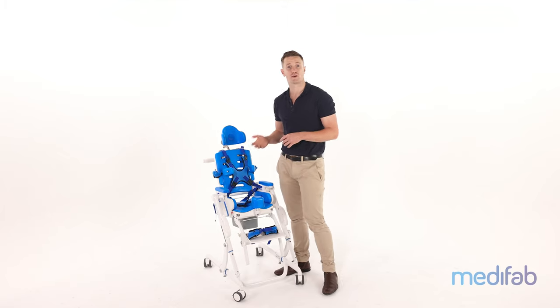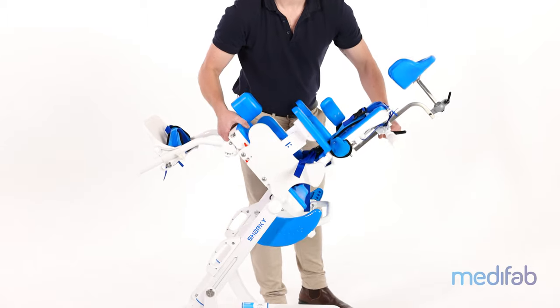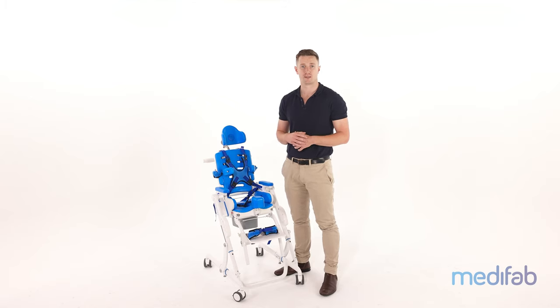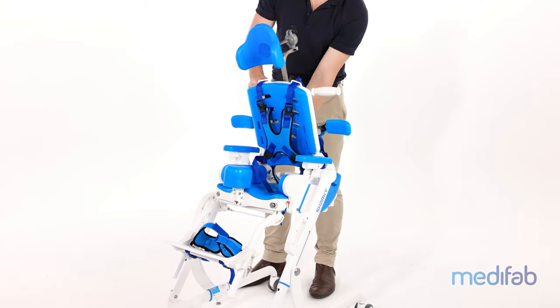For busy households, the Sharky frame can be folded to allow for compact storage, providing more space in the bathroom for the rest of the family. This can be done easily with the seat on or off the frame.